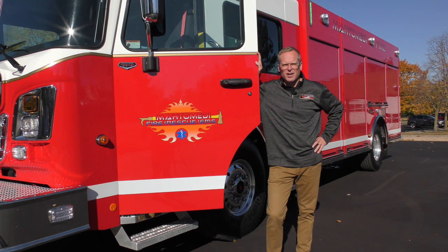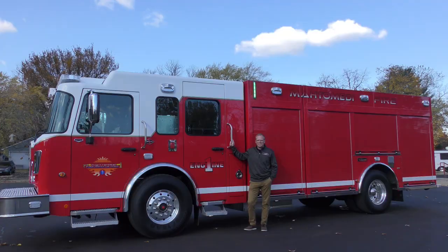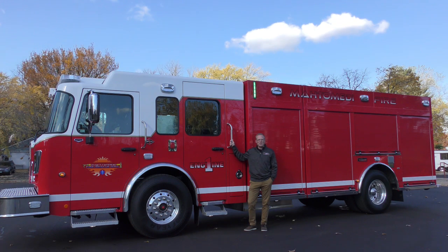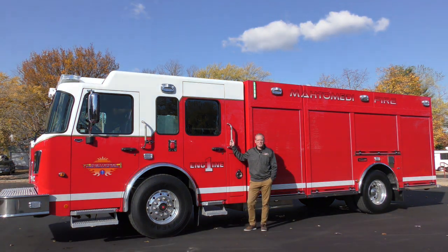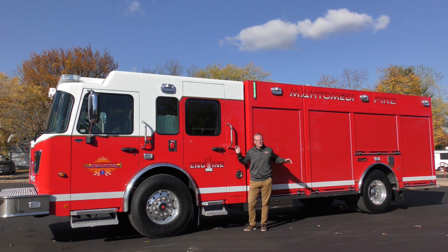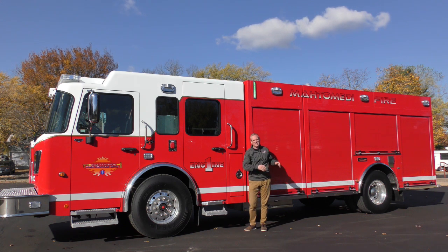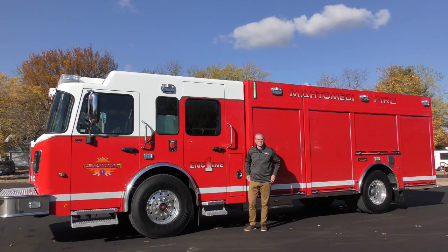I'm Wade Previta from Custom Fire and I'm going to be talking about Mata Midi's new Engine 1. This truck is built on a Spartan LFD Metro Star with a 10-inch raised roof. Behind me the apparatus body contains a two-stage Watrous fire pump and a thousand gallon poly tank. This truck is set up primarily for structural firefighting on the driver's side and rescue extrication on the officer side.